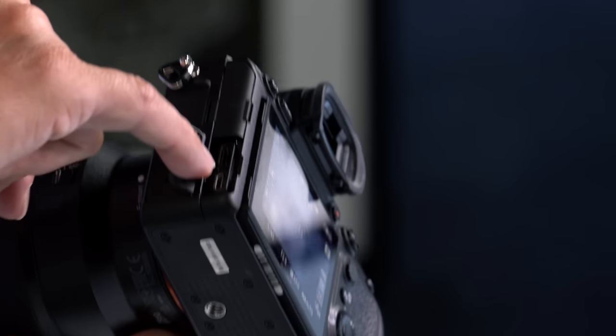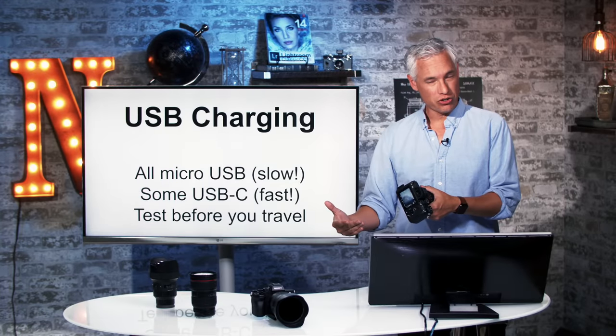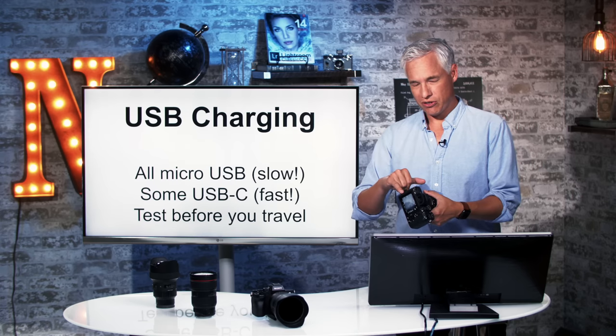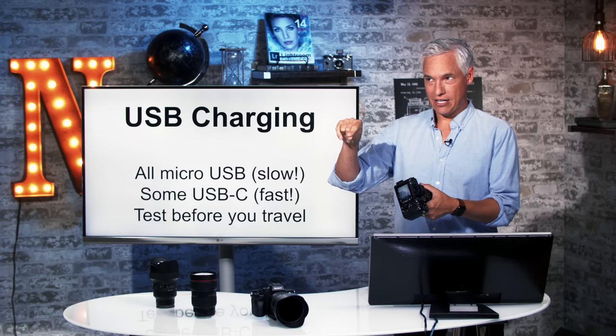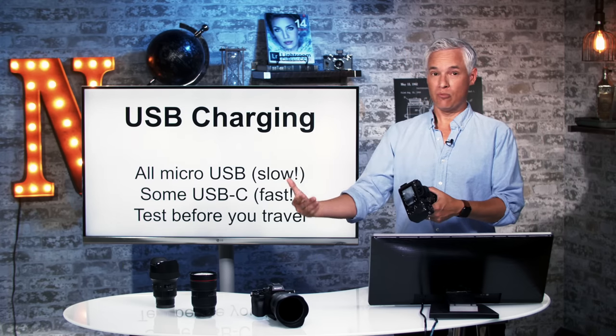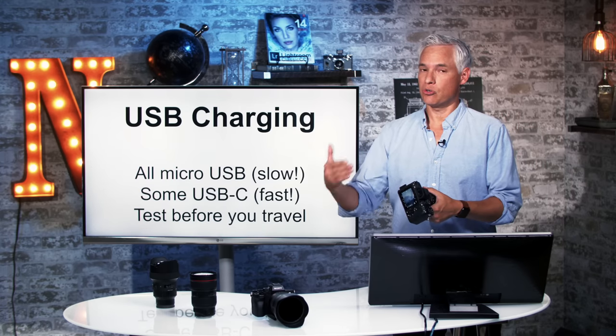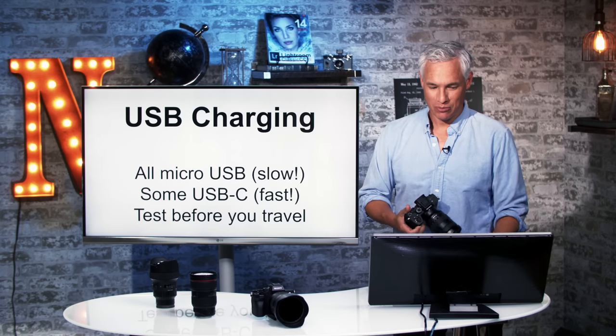Word of caution: the USB-C charger here does not work with my MacBook Pro USB-C charger. In fact, the only USB-C charger I found it works with is a standard old-timey USB-A to USB-C charger. Before you travel, if you're planning to use USB-C, make sure you test the charger out so you're not caught stranded — which actually happened to me.